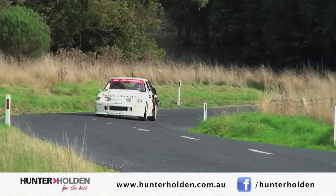Hey everyone, it's Adam Kaplan from Hunter Holden. We're here at Prologue in Georgetown for Targa Tasmania 2013. Absolutely fantastic day, the weather's been perfect, the car's running really well. We've got the Hunter Holden VL Walkinshaw with us again, and looking forward to doing a bit more sideways action, entertaining the crowds, and having an absolute ball. It's going to be a great win.